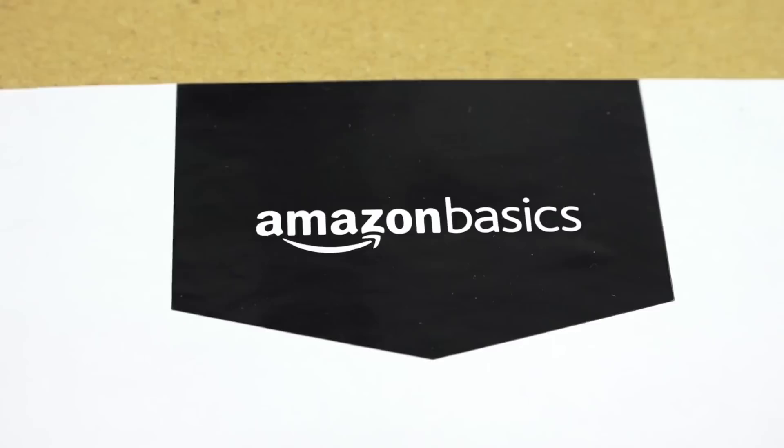Hey Grains, and welcome to Cash or Trash, the episode where I review multiple craft kits to make sure that I waste my money and you don't. I'm really curious to know how many of you Grains actually knew that Amazon has its own brand name called Amazon Basics. Let me know in the comment section below.